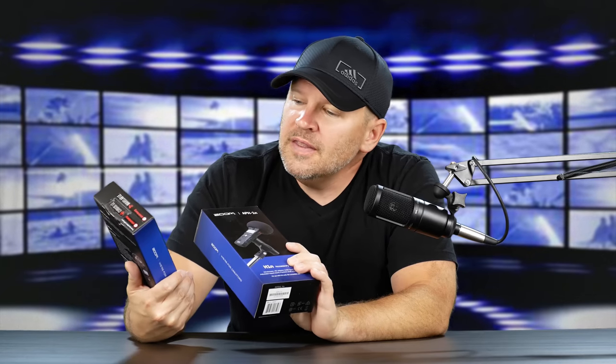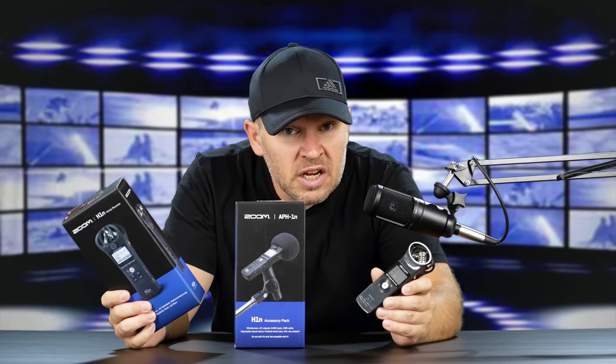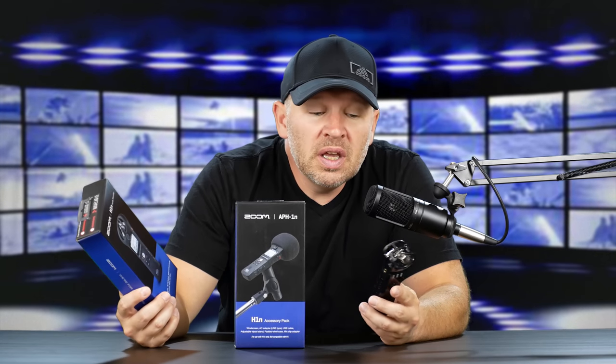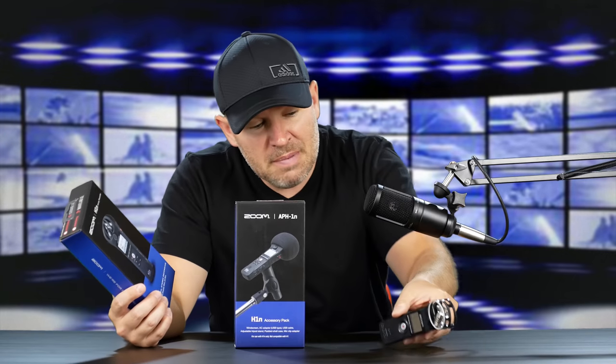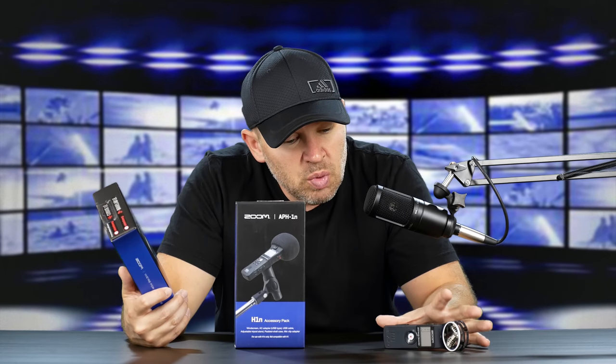Hey folks, Matt from ArtOfTheImage.com. As you can see, I have two boxes to open here, and these two are related. You can probably tell by the picture that it's an audio recorder. This is the new Zoom H1N, which is an update to my old Zoom H1, which I have right here. I've been reviewing different audio recorders — I was looking at the Tascam, and now I'm looking at this. I really like the Zoom H1 for size,